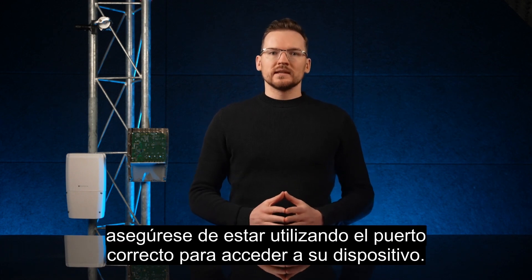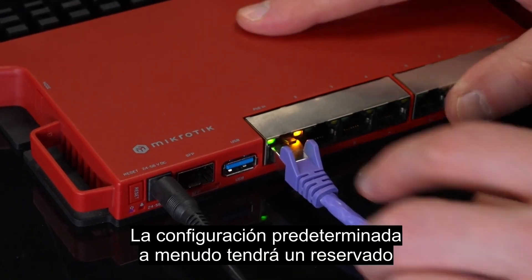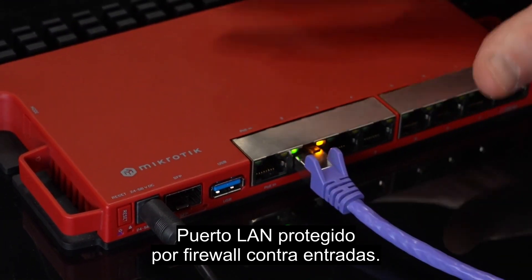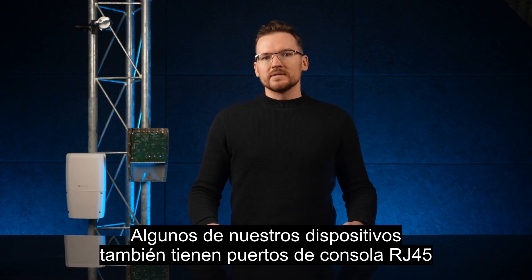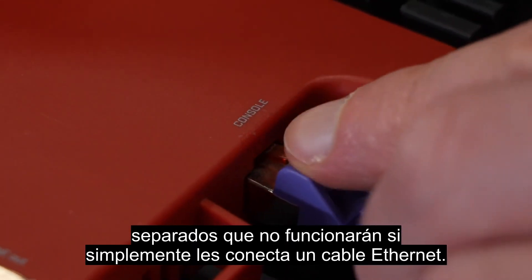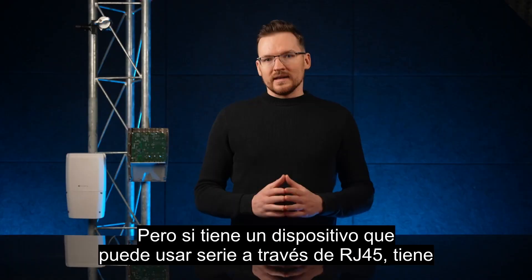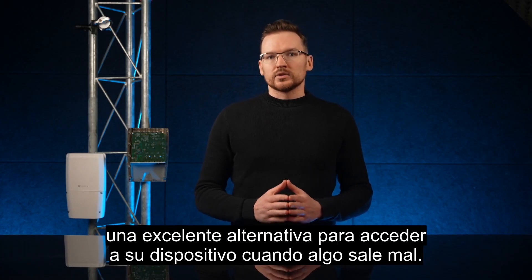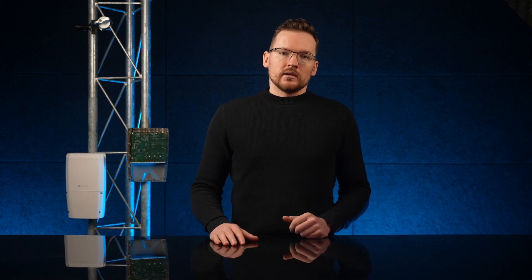If your device seems to be working but you are unable to connect to it, make sure you are using the correct port to access your device. The default configuration will often have a reserved WAN port that is firewall-protected from inputs. Some devices also have separate RJ45 console ports that will not work if you just plug an ethernet cable into them, but if you have a device that supports serial over RJ45, you have a great alternative for accessing your device when things go wrong.